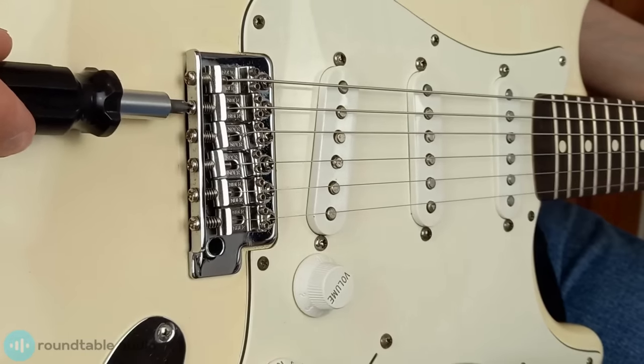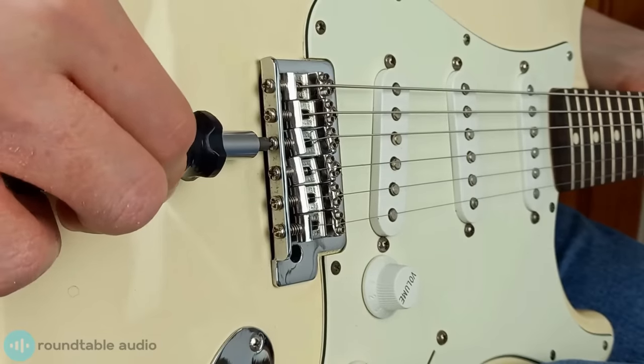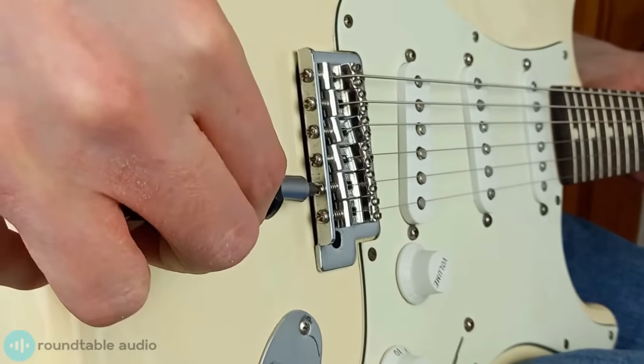It's really important that you retune your guitar every time you make an adjustment to your saddle. Once your string is in tune for both the open string and 12th fret, repeat this across each string until they're all in tune. If your guitar saddle is all the way back and won't move any further and the intonation still isn't right, check your guitar's neck relief again, because that's the most common problem.